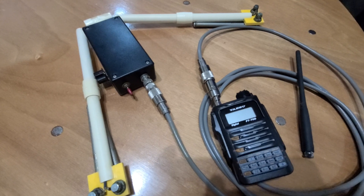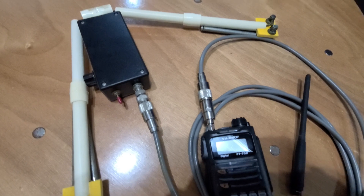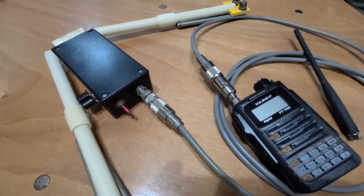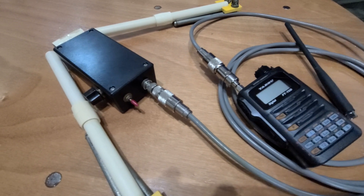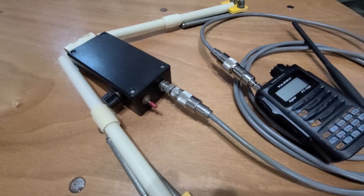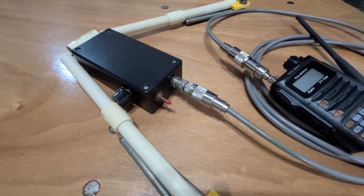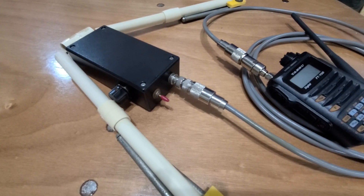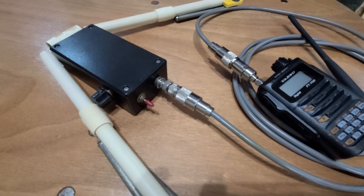Here we have everything connected. We're utilizing the Yaesu FT-70D and some adapters to ensure everything connects. It does use a BNC on the bottom side of the box, and of course we are SMA over on the Yaesu, so we needed some adapters to make that happen, plus a little bit of cable for some length. All we have to do is redeploy it, put the PVC ends back together, extend those telescoping ends, and we'd be ready to go.